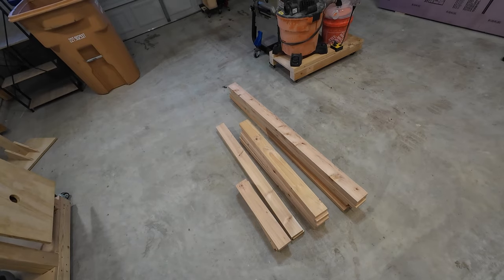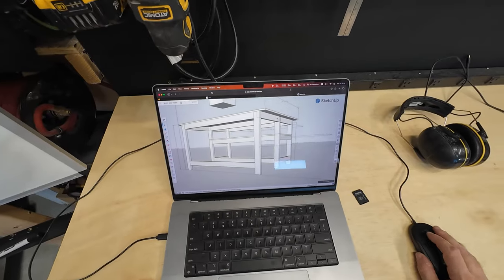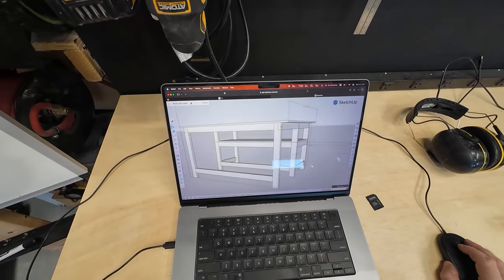All right, everything's planed down now. Everything's clean — aprons, legs, more aprons, cross members. Okay, for the next part we've got to deal with these things right here — these rabbets. There's going to be three rabbets alongside on the legs, so let's cut those out next.